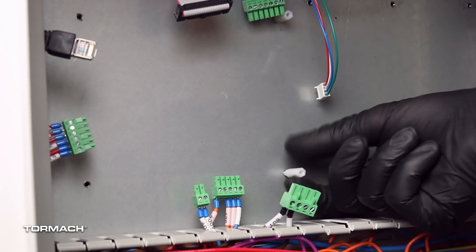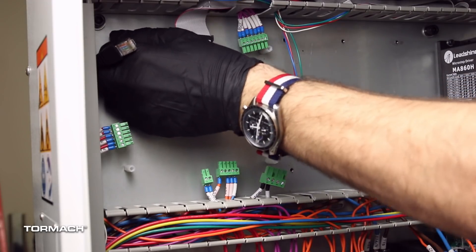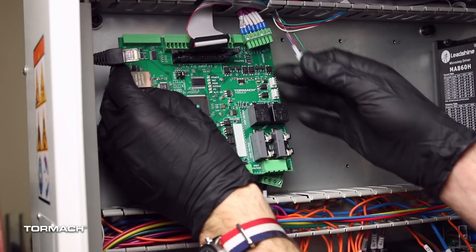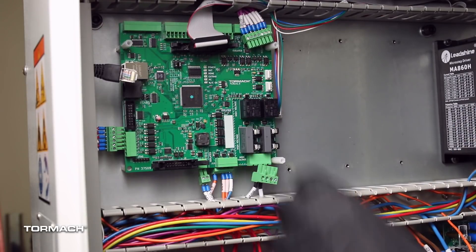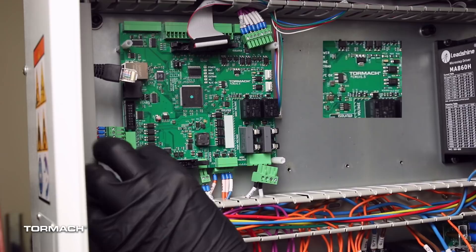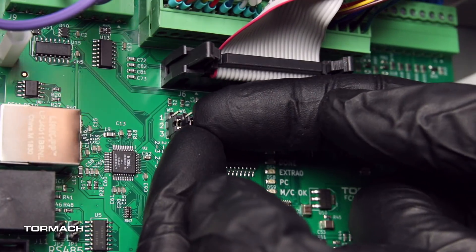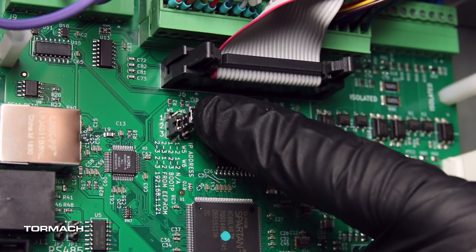Install the first four nylon standoffs in the same location as the brass ones. Mount the ECM 1.5 board into the electrical cabinet with the four remaining nylon standoffs. Verify that the logo on the ECM board is upright. There are two jumpers on the middle of the board — remove the right jumper and move it to the top pin.